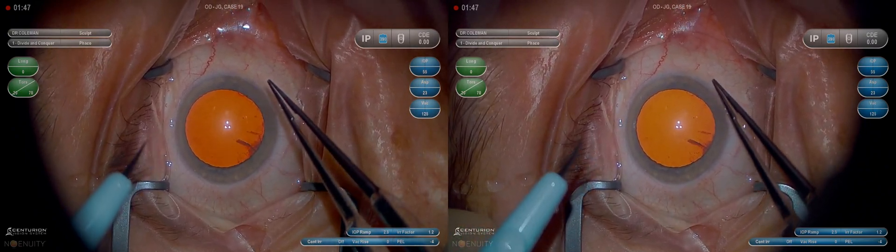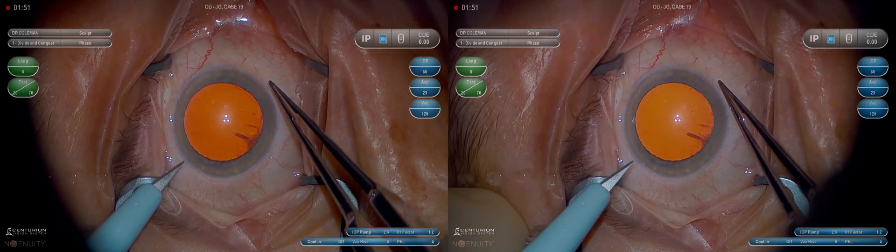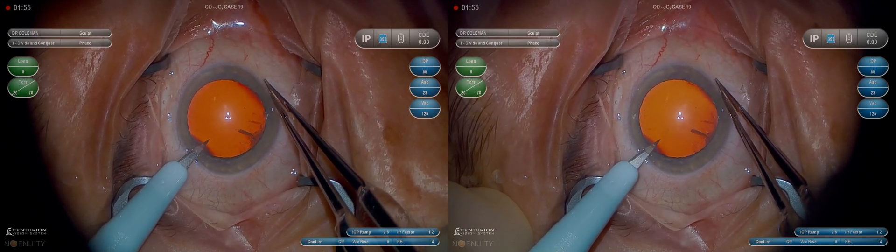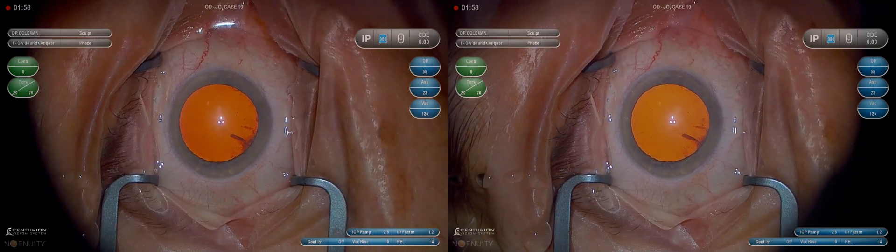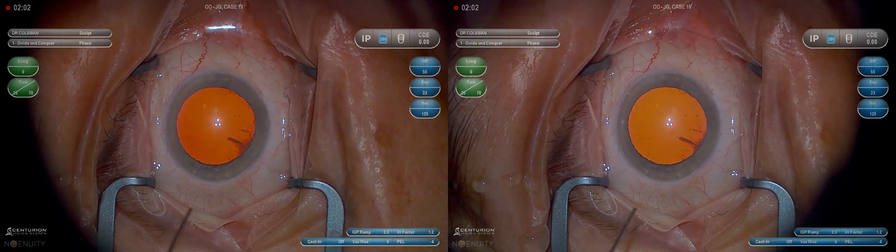We make our paracentesis with a 15-degree knife. I look at the base of the blade where it connects to the plastic to make sure it's not rotated. I want to be about 0.5 to 1 millimeters anterior to the limbus in clear cornea. Try not to nick the conjunctiva — it'll cause ballooning later in the case.